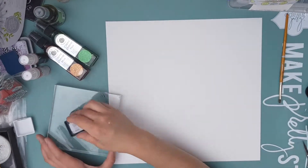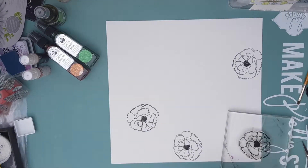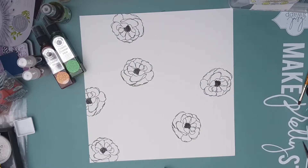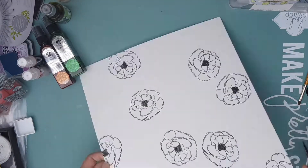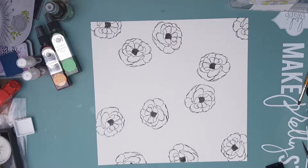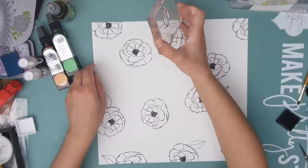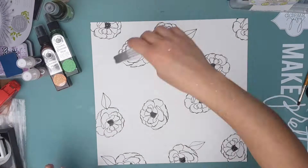I'm going to use stamps and also some sprays — you could use watercolor paints; anything that's water soluble will work. The first thing I'm doing is using this lovely big flower stamp — it's almost like a poppy but not quite — and I'm stamping it randomly over my page. I'm using watercolor paper because it absorbs water really well. I'm also adding some leaves sporadically throughout the page for a bit of contrast.